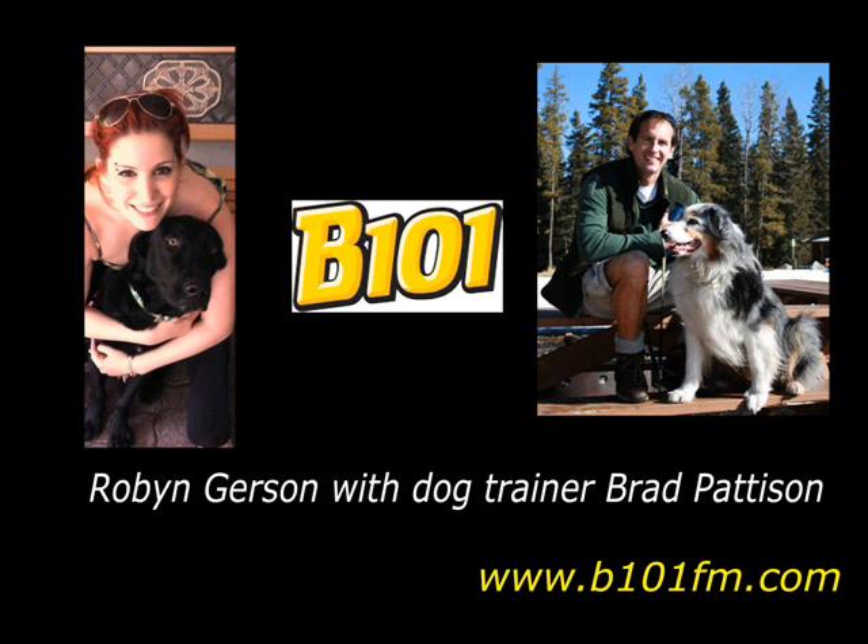Brad, thank you so much for educating us about keeping our pets safe this summer. If you want Brad's help — maybe you've got a dog that could use some of his training — I have his website posted on my blog at b101fm.com.